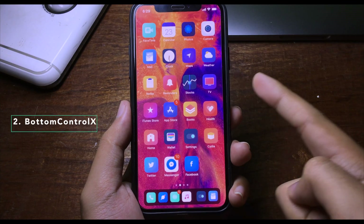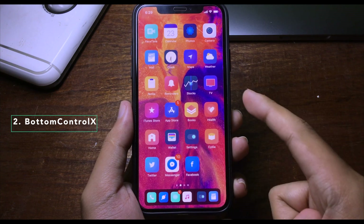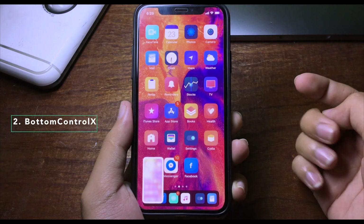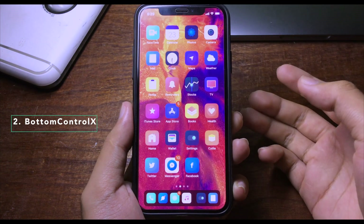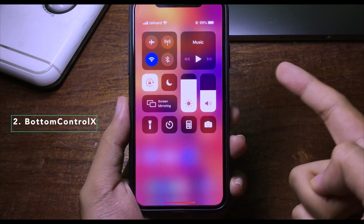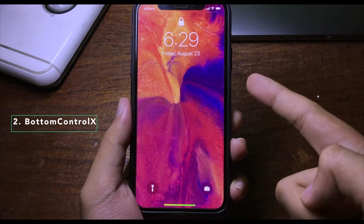This tweak adds new gestures to your iPhone. When you slide up from the bottom right, it will take a screenshot as you can see. When you slide up from the bottom left, it will bring up the Control Center.